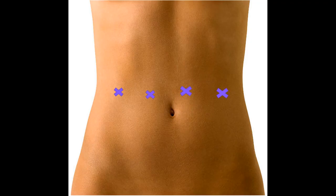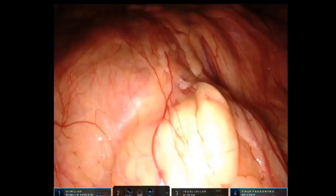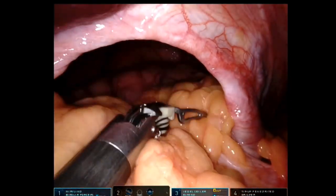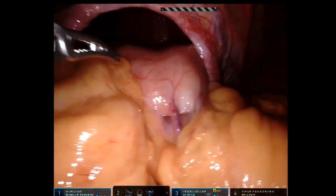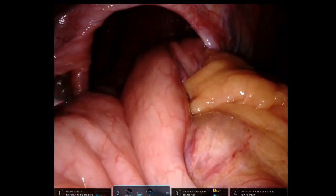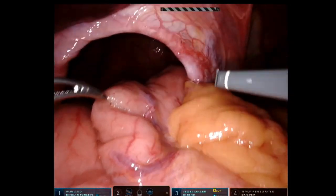This repair is done with four 8-millimeter ports. The operation starts with the liver retractor that pulls the left lobe of the liver up so you can see the esophageal hiatus. As you can see, this hole should not be present — it should be a tight opening around where the esophagus enters the abdomen, and the stomach, as you can see, is pulled up into the chest.